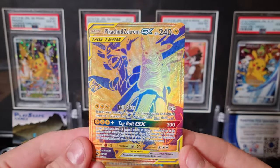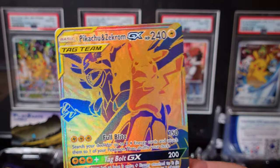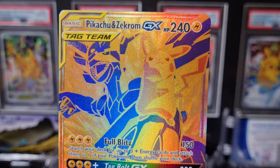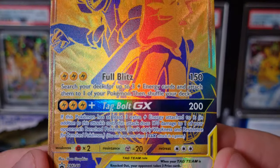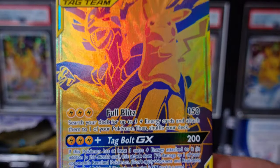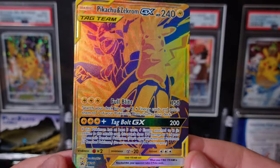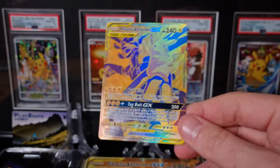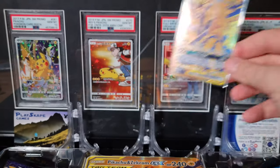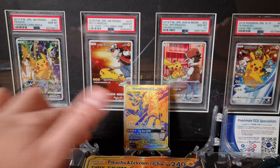Here is the Gold Pikachu and Zekrom GX Sun and Moon 248 promo. I'm going to do a little 4K zoom in just so you can see the texturing. Absolutely beautiful. So this was first released in GX Tag All Stars, all the way back in 2019. And for some reason it took them almost two years to release this as a promo in English. I'm so happy that we finally do have it because I needed one for my personal collection.